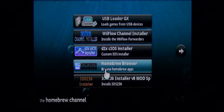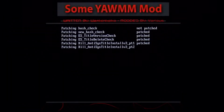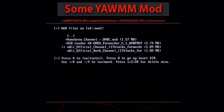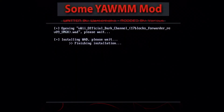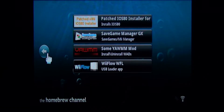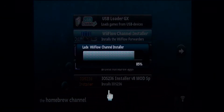First we are going to install the channels. To do that we open Yet Another WAD Manager Mod. As source device select the SD slot and continue by pressing A. Mark every WAD you want to install with Plus — the last two WADs will each install a channel for Savegame Manager GX, so choose only one. Install by pressing A and when it asks to proceed press A again, then press any button to continue. To get back to the Homebrew channel press B twice then the home button. To install the Priiloader channel we go to Priiloader installer — just select install channels and then quit.